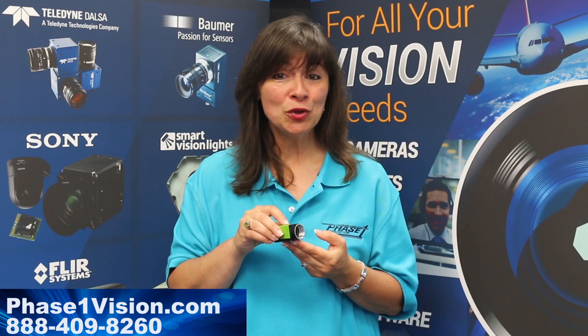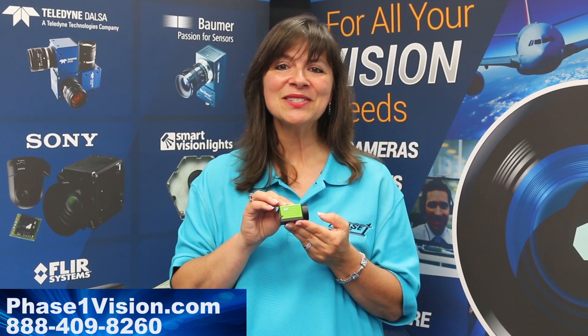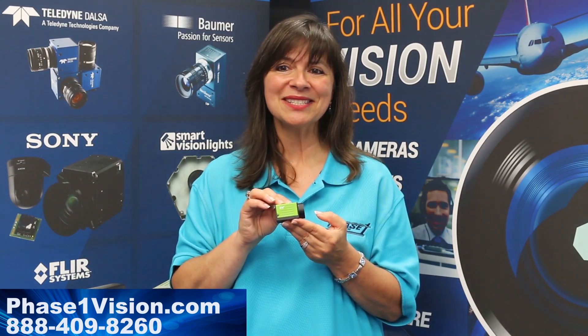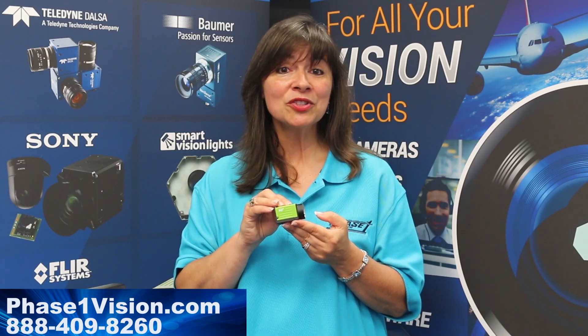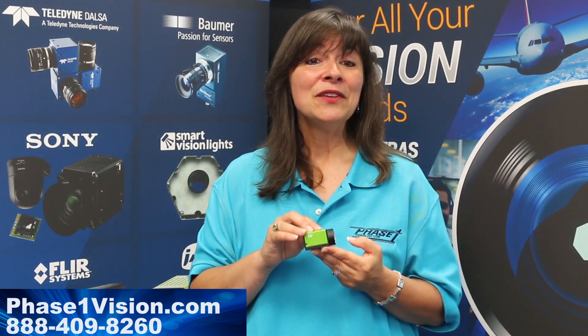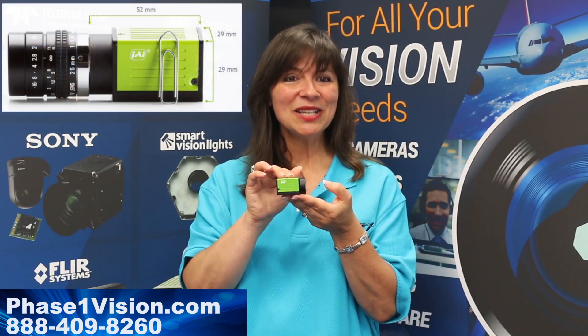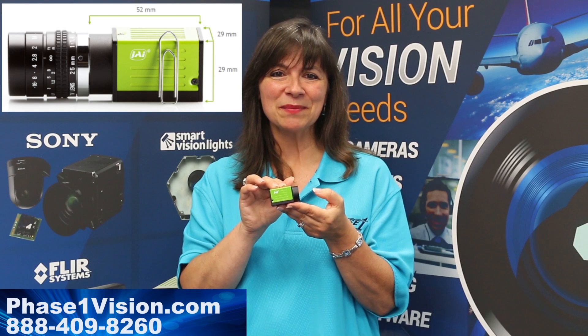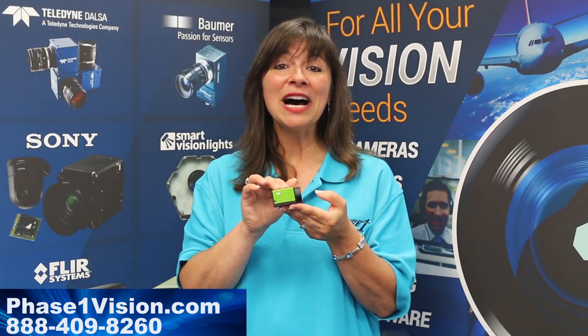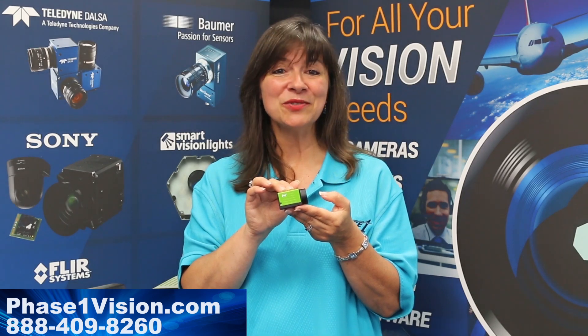Available in 2.3 megapixel and 5 megapixel models, JaiGo 5000 series cameras feature the latest Sony IMX CMOS sensor technology and global shutter to deliver high resolution images. Featuring fast frame rate, high resolution, small size, low weight, and optics flexibility, the JaiGo 5000 series camera has a lot to offer at a very affordable entry level price.